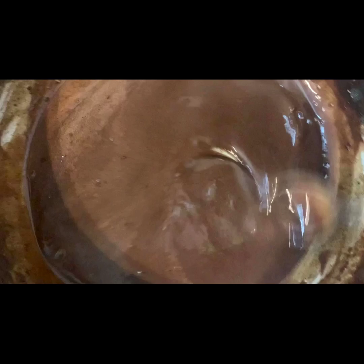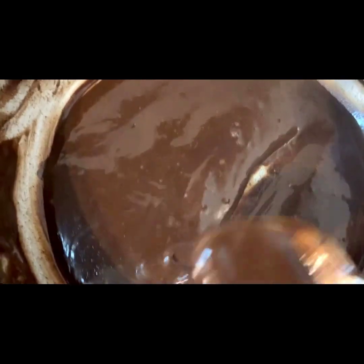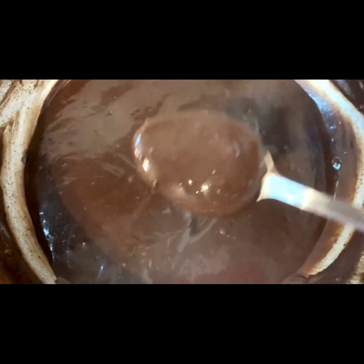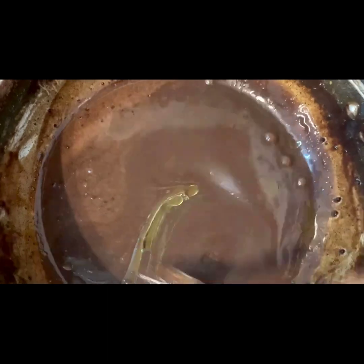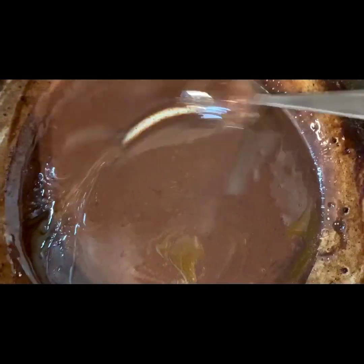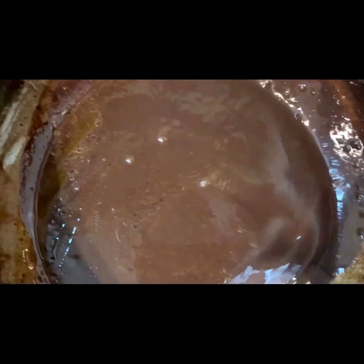Stir the pan and the pot continuously until everything is well combined. Keep stirring the pot — it has a rich, glossy feel. We will make it very tasty.